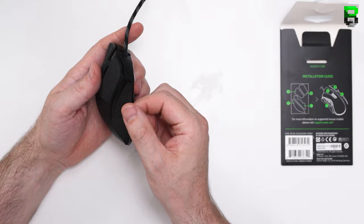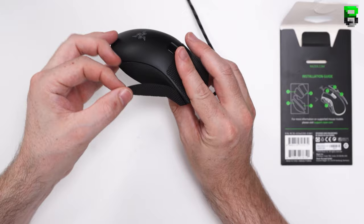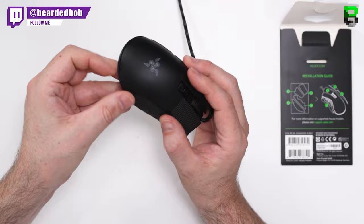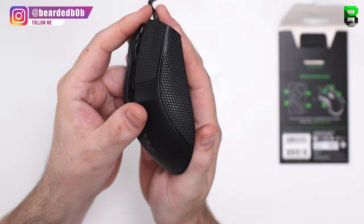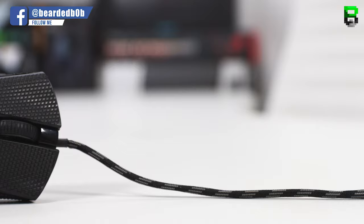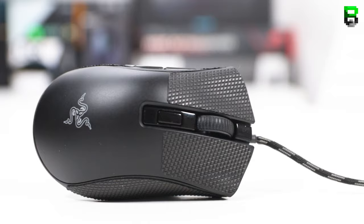The final side piece goes where you'd expect. I haven't seen a left-handed grip tape for this mouse — there is a left-handed Deathadder, but currently only the right-handed version of the grip tape is available. With the sides on, it's all easy to install. The grip tape goes on and off very easily with no bubbles, and you can always readjust it if needed.